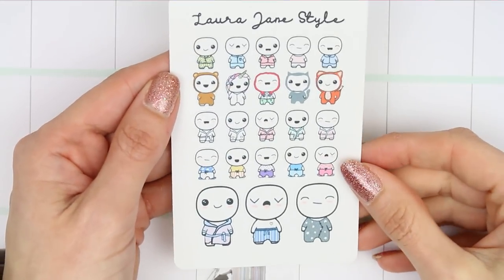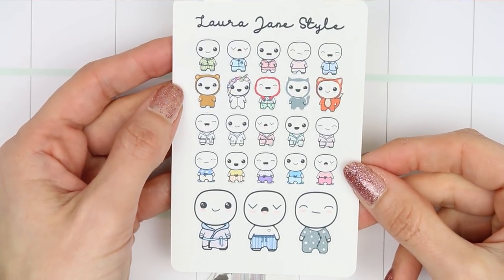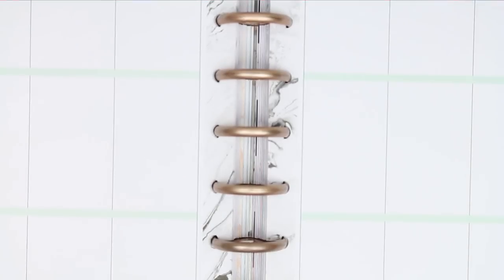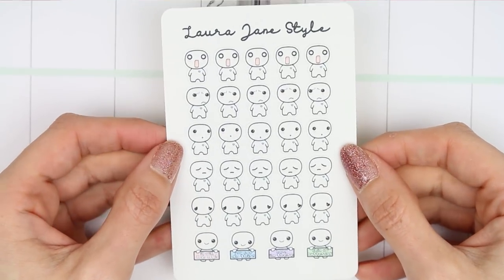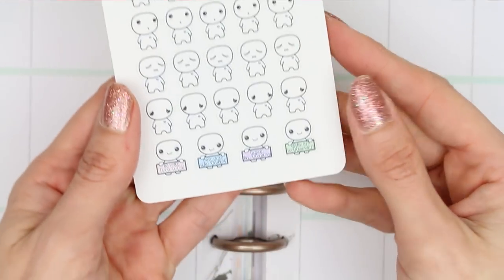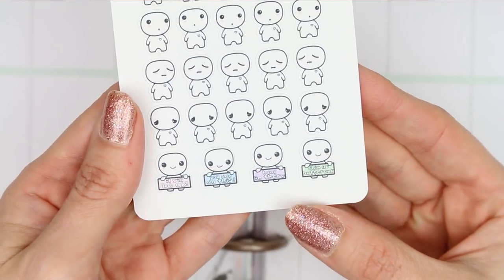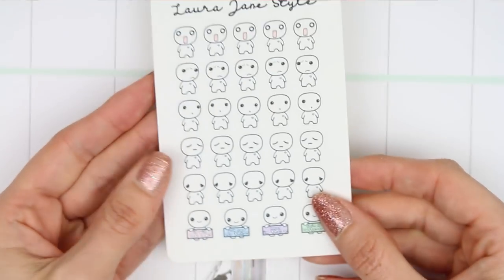I do have some new releases. I'm going back to weekly releases and this is the first one - the pyjama pop-its, so there's some in pyjamas and dressing gowns and cute onesies. Then I have another pop-it sheet called the worried pop-its, so if you've got something coming up that you're worried about or an appointment you're frightened about, these are for you, or even if you want to track anxiety. At the bottom you've got four motivational pop-its just to help you get through a tough day.